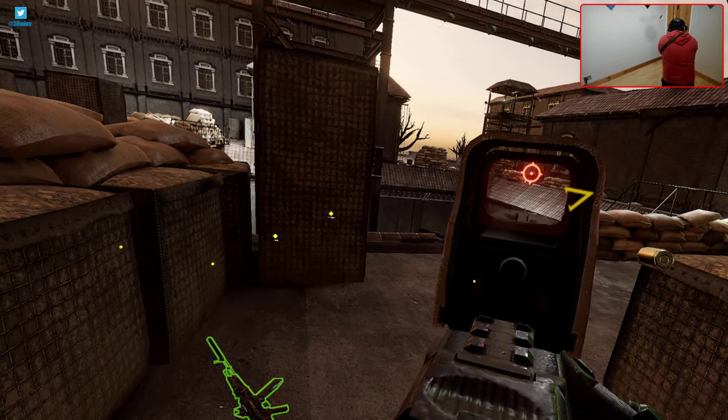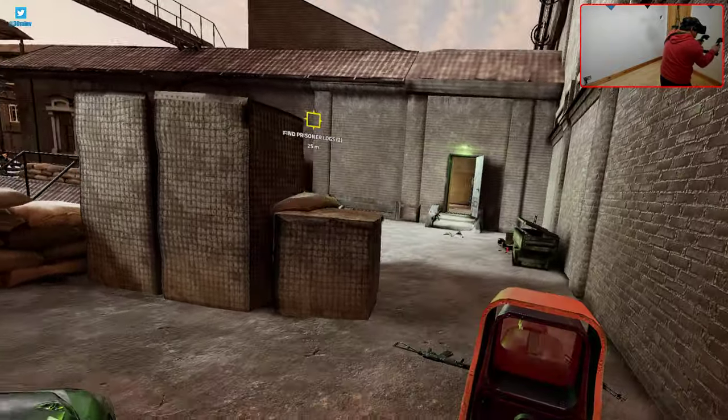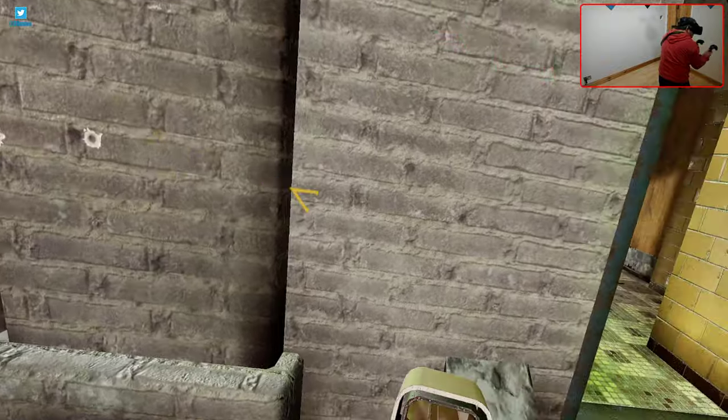If you are able to attach something like this to your ceiling, just do it. You will be very, very happy with the enhancements of removing the cable from around your feet.